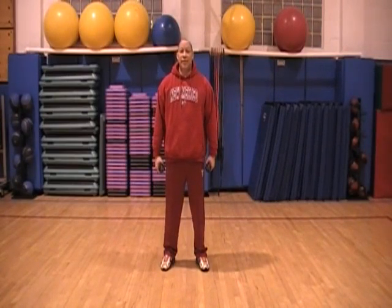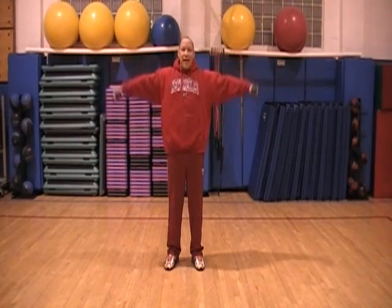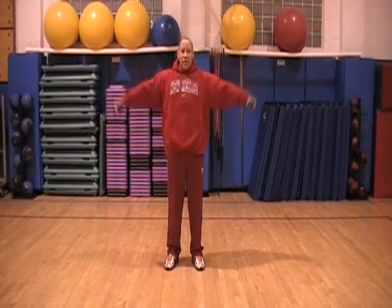Next movement. We're going to need a set of dumbbells. What we're going to do is a dumbbell lateral raise, a regular lateral raise. We're going to grab our dumbbells and just go out to the side, parallel, and back down.